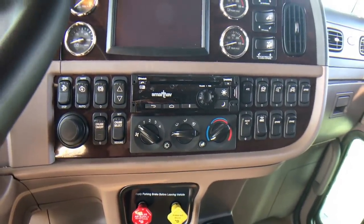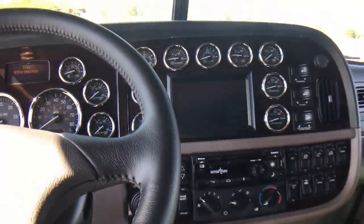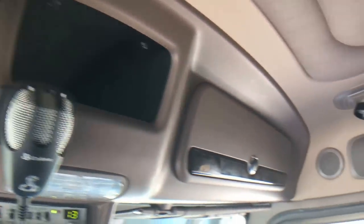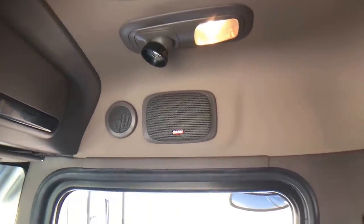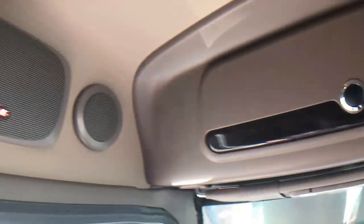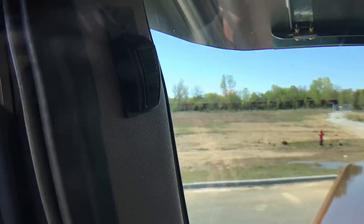Full rosewood dash. Smart nav, wireless, Bluetooth, hands-free — all the modern amenities. Factory CB with an overhead storage. Premium sound — the best sound system you can get from the factory. There's a speaker for the CB and a speaker for the hands-free.